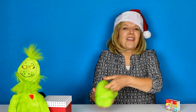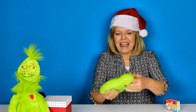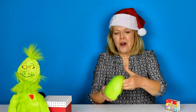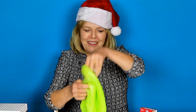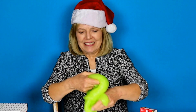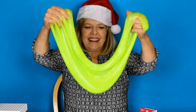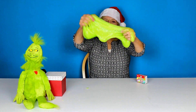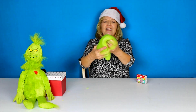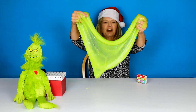He's getting some sparkles — I think we'll need a little more though. I love the silky feel of the slime, it is so cool. I hope you can see those sparkles — it added just a little more texture and a little more color to our beautiful Grinch color.